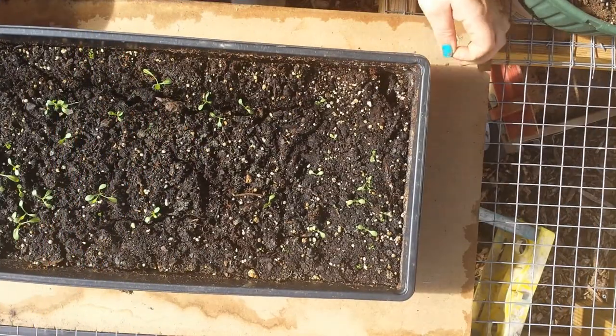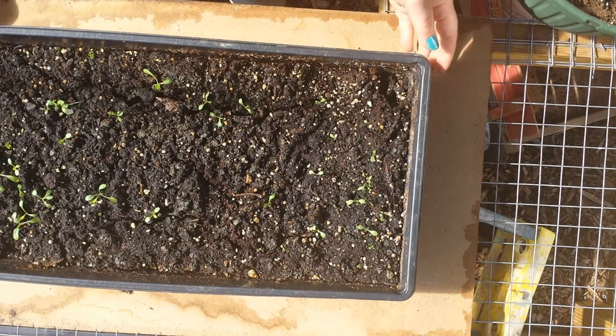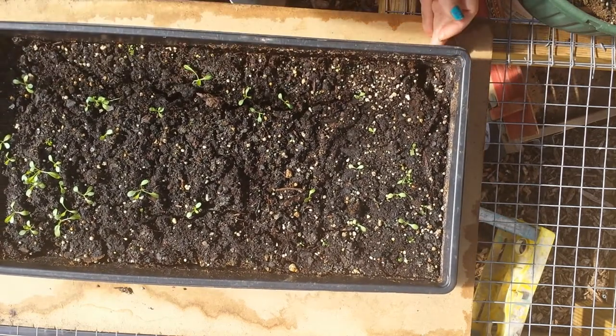Hi, welcome to Ivy's Flower Garden. Let me do a quick update on the Coreopsis. I planted the early sunrise variety, planted 150 seeds, and as you can see, not a whole lot of them came up.